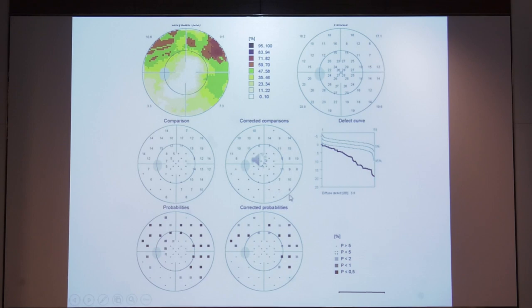The middle part gives comparison plots, followed by probability plots, corrected comparison plots, and corrected probability plots — similar to pattern standard deviation in Humphrey. Instead of a grayscale, there is a colored scale. The Bebie's defect curve on the right indicates what the field defect looks like: if the dark line is within the top two or three lines, it is normal; if the whole line is at the bottom, there is generalized depression; if one part tips below, it is a specific localized defect.